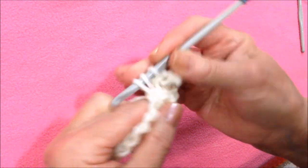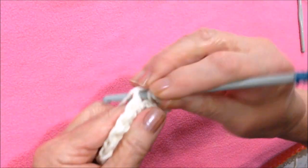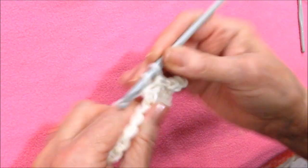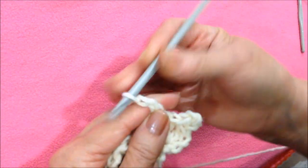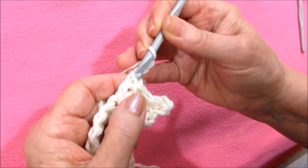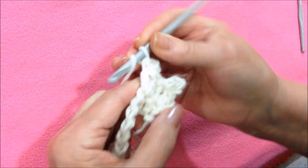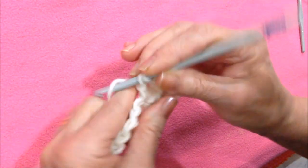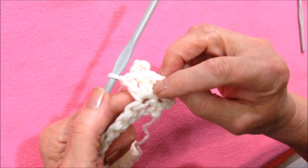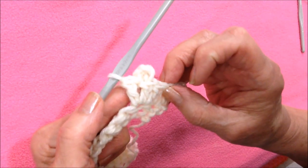Double crochet, double crochet, chain three — one, two, three — slip stitch into the top of the double crochet, and another double crochet in that same stitch. In each stitch you'll have a three double crochet cluster with a picot in the center.